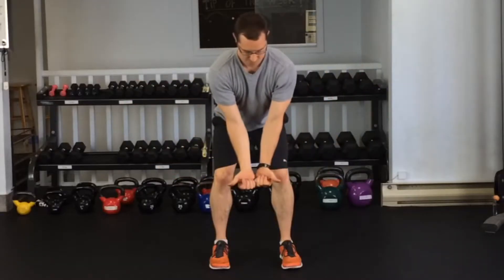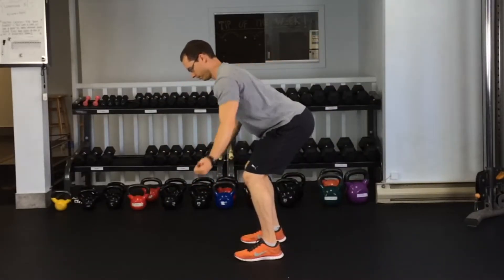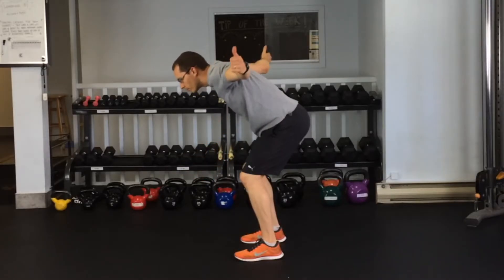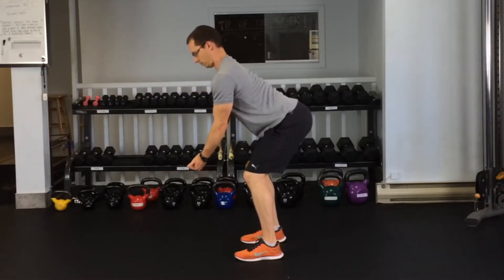You want to make sure they're straight to the side, squeezing the shoulder blades together so you get all the fatigue through the shoulder blades. Making sure your back isn't rounded, your head's not poking forward, you have a nice flat back.